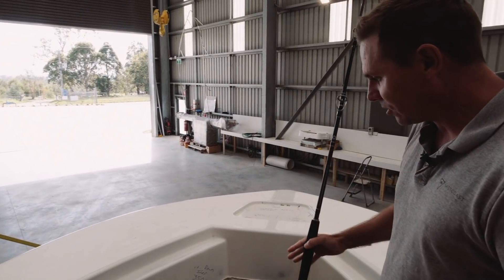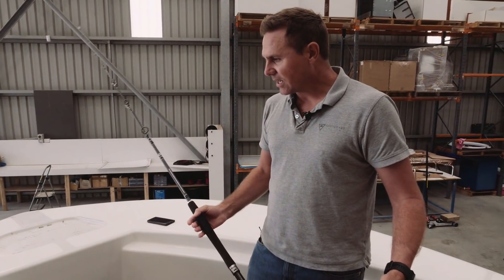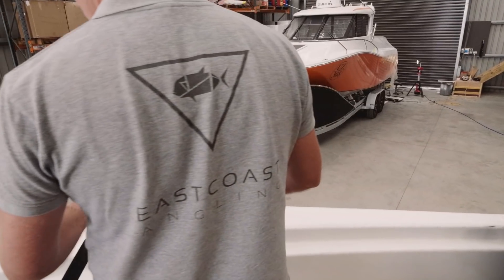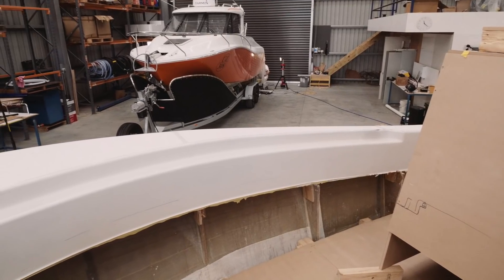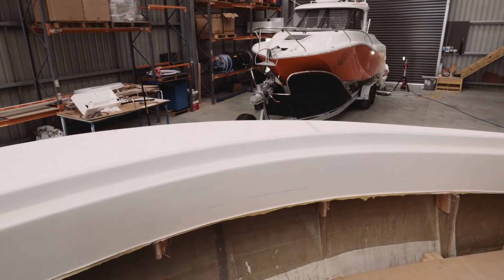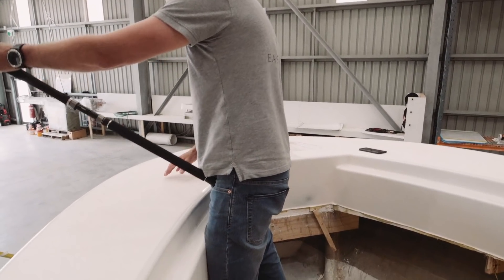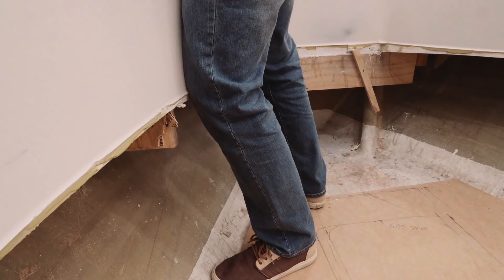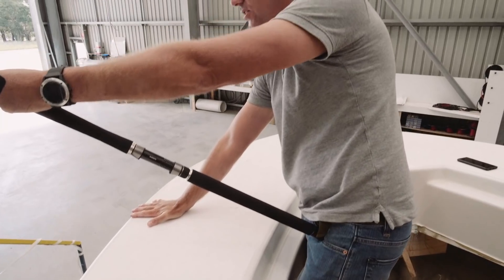The key thing when we're looking at these centre consoles is you really need to picture yourself standing up here fishing. The key for us is the gunnel height needs to be the right height - high enough to be able to lean up against when you're fighting a fish. Even if you get pulled forward, that's a really comfortable height to be leaning up against. You've got a really nice platform in front of you to put your hand out to stop yourself, and you can just stand here and hold the fish.